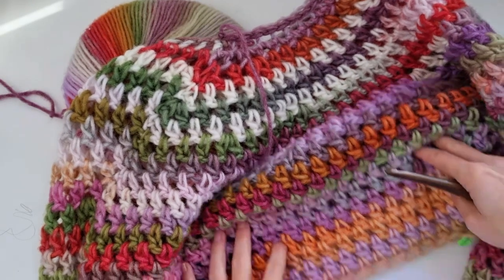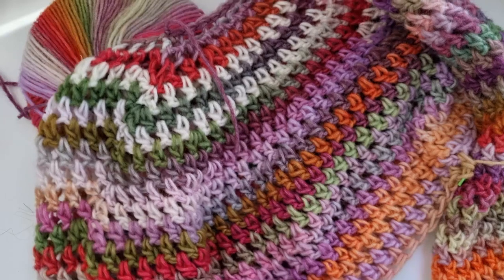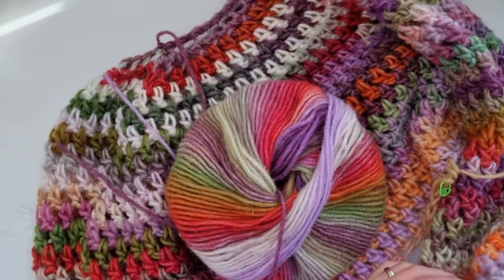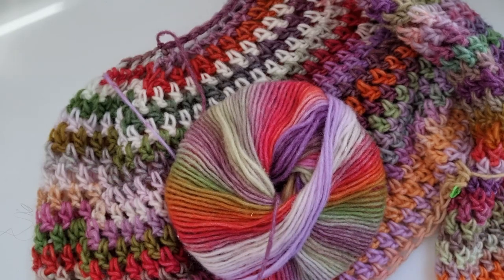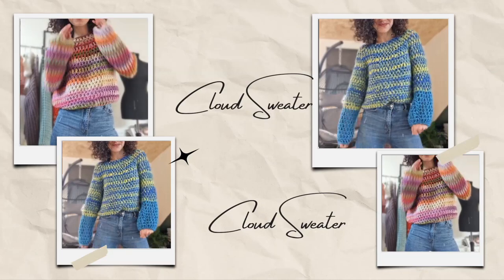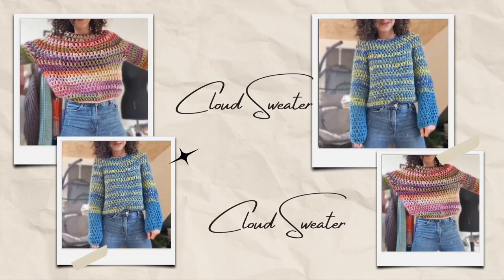Basically, that was the cloud sweater tutorial. I hope you enjoyed it — it was an unexpected tutorial because I wasn't expecting you to ask for it, but here it is. I hope you enjoyed it, and bye bye!